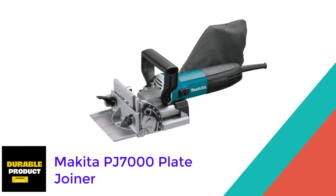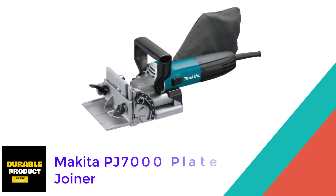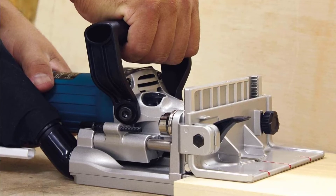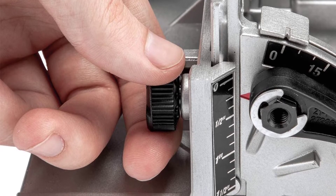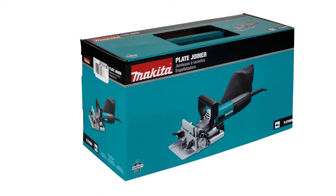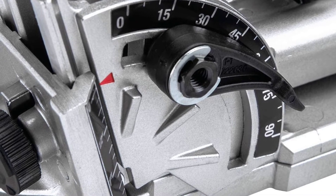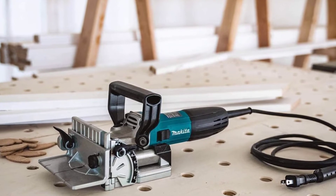At number one: the Makita PJ7000 Plate Joiner. If you're looking for an all-around biscuit joiner that really holds its own, this will be the perfect selection for you. This barrel-handled biscuit joiner has a 5.6 amp motor that produces up to 11,000 revolutions per minute, allowing you to cut through the densest woods for woodworking projects. It weighs just 5.5 pounds and has a maximum cutting depth of three-quarters inch.